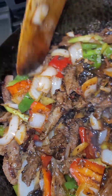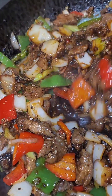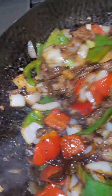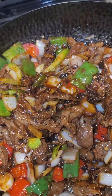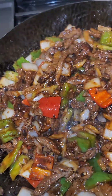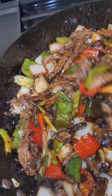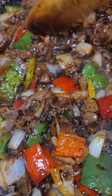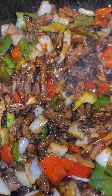We have some pepper steak! Look how good that looks. Just toss that around, let every piece of beef get coated in that sauce. Luscious, delicious pepper steak. Let's plate it up.